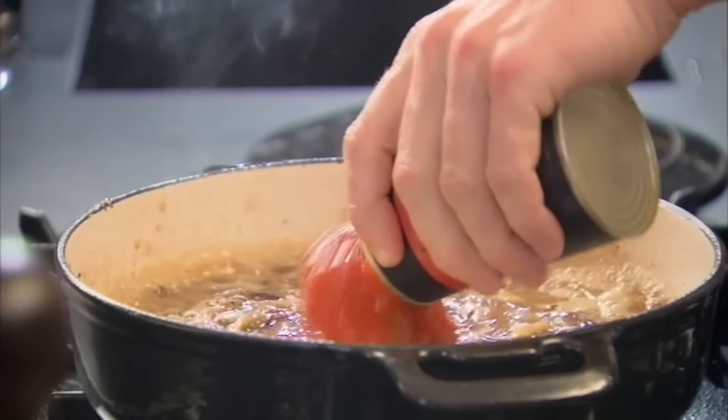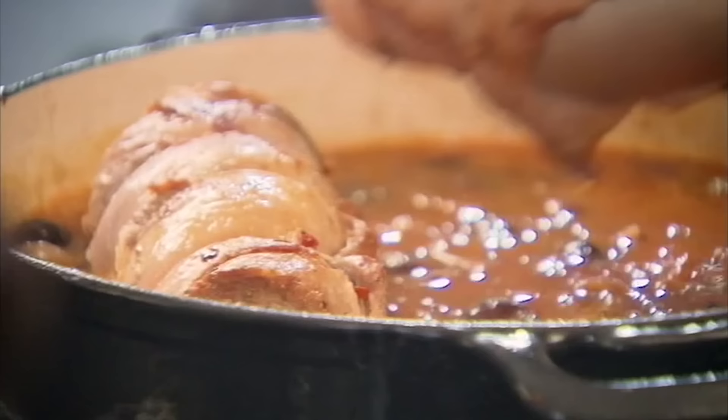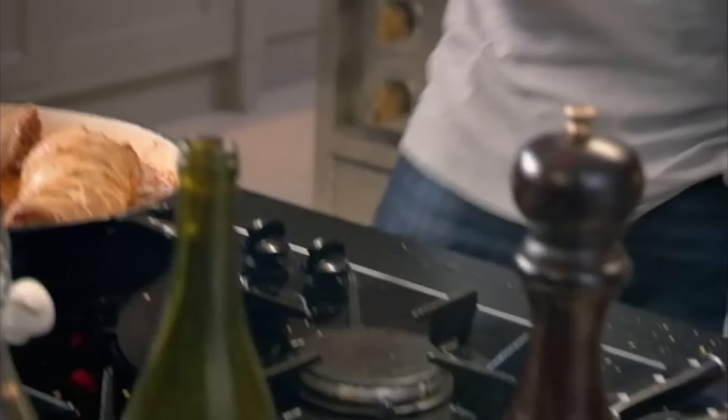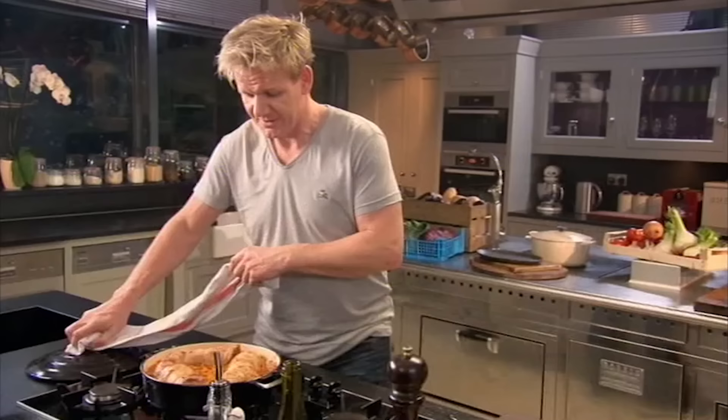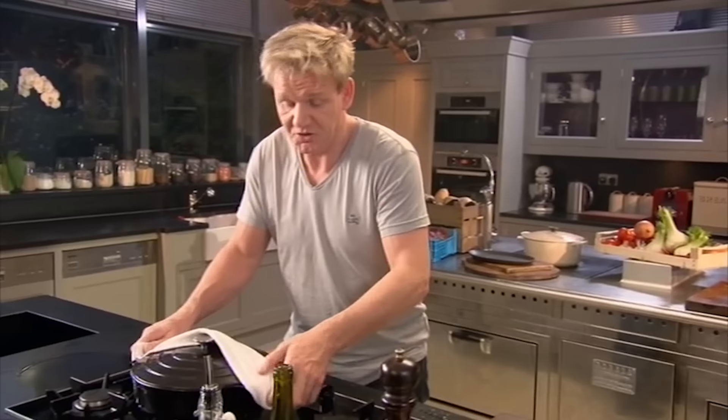Now we add our tomatoes — puncture those plum tomatoes. Then simply place the lamb breast back in the pot, and remember to taste. Mmm, that's nice. Lid on, into the oven — 170 degrees, two and a half hours, and forget about it.